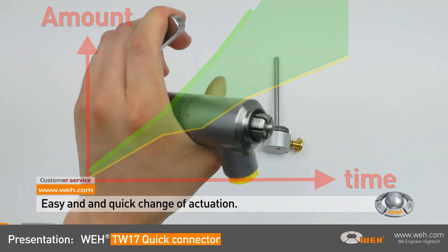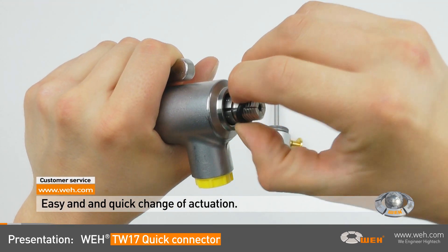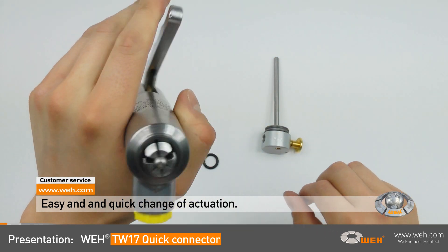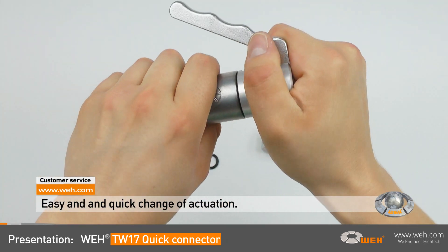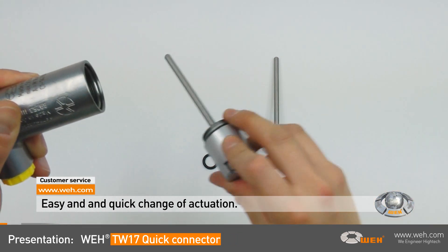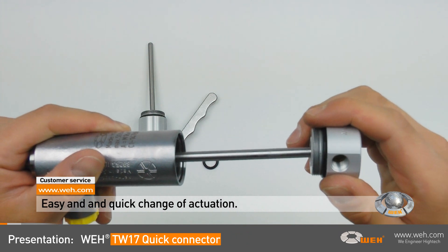The modular construction allows the WEI TW17 to quickly adapt to the test method required. With just a few turns of the actuation unit, you can convert the connector from manual, for instance, into a pneumatic actuator. Just change the rear part of the connector after removing the front seal ring.